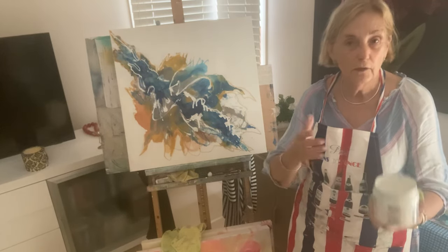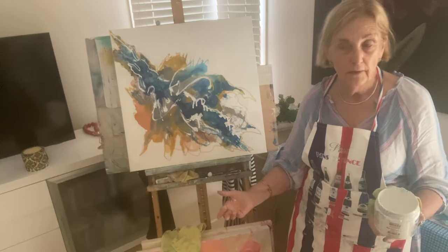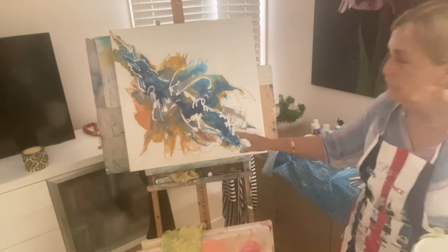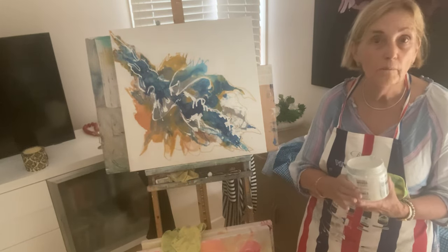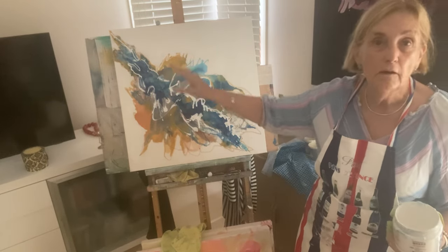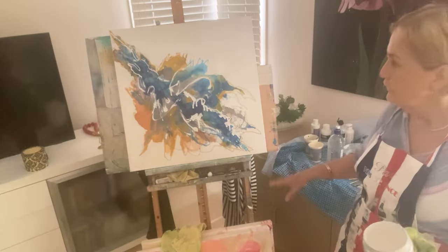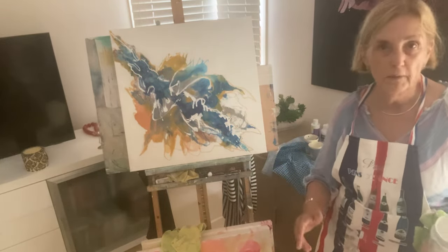That's why I call my course 'Let It Go, Let It Flow.' It's online at www.vibrantsilks.com — a very short course creating abstract painting from beginning to end, and you can create whatever colours you want, whatever style you want, or paint along with me.